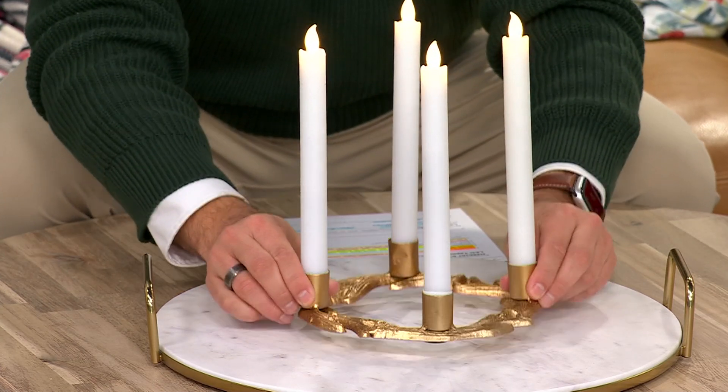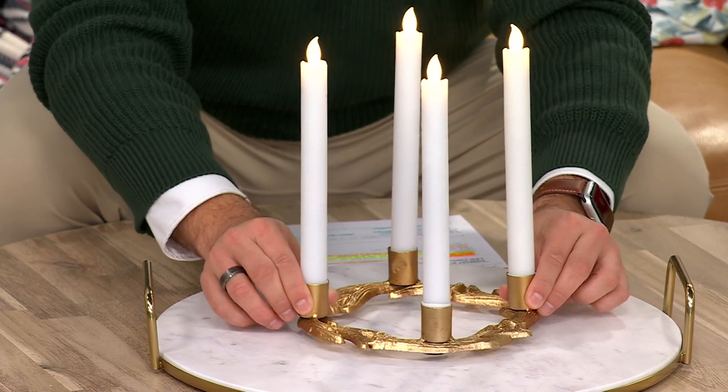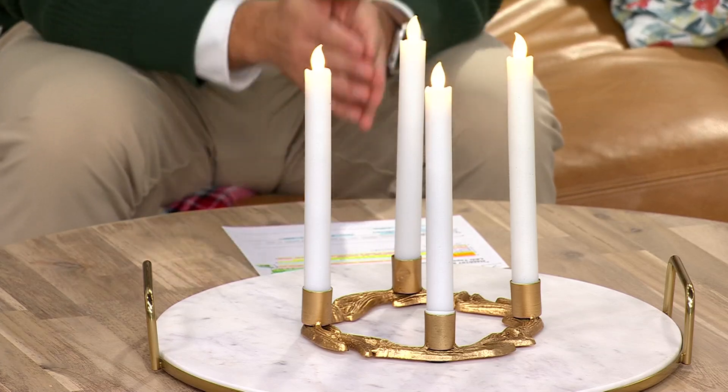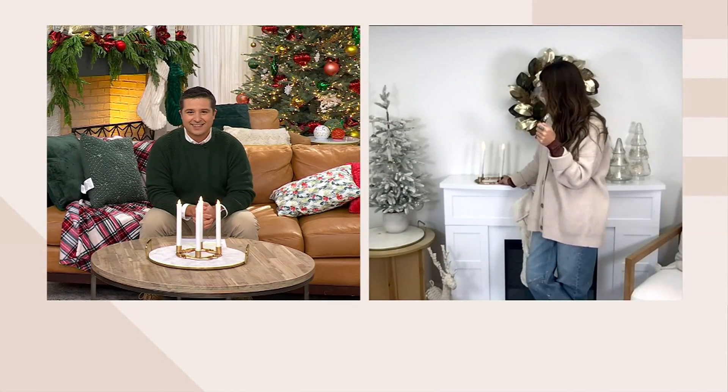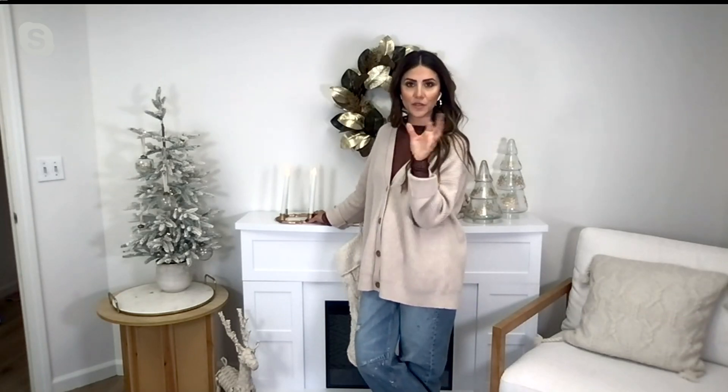What I first noticed about this is it also has a little bit of heft to it as well — it's really quite substantial. I love antlers. I love decorating with antlers, faux antlers.